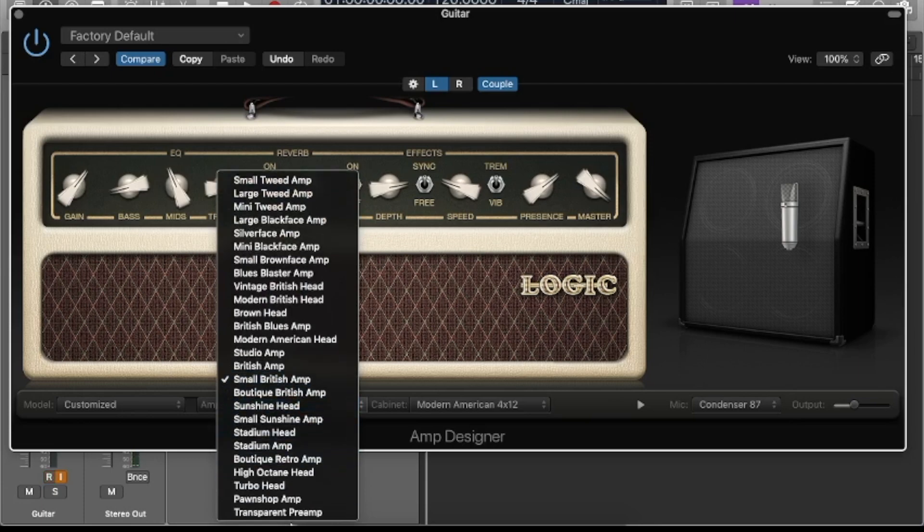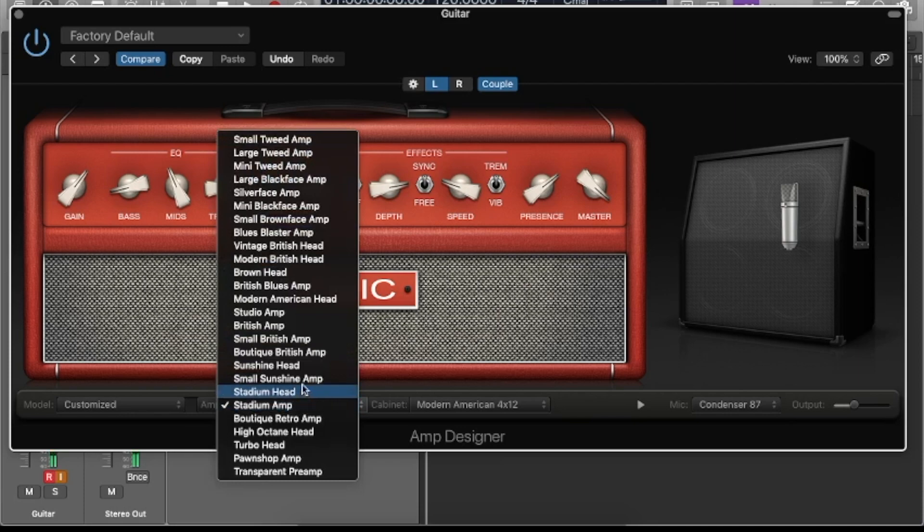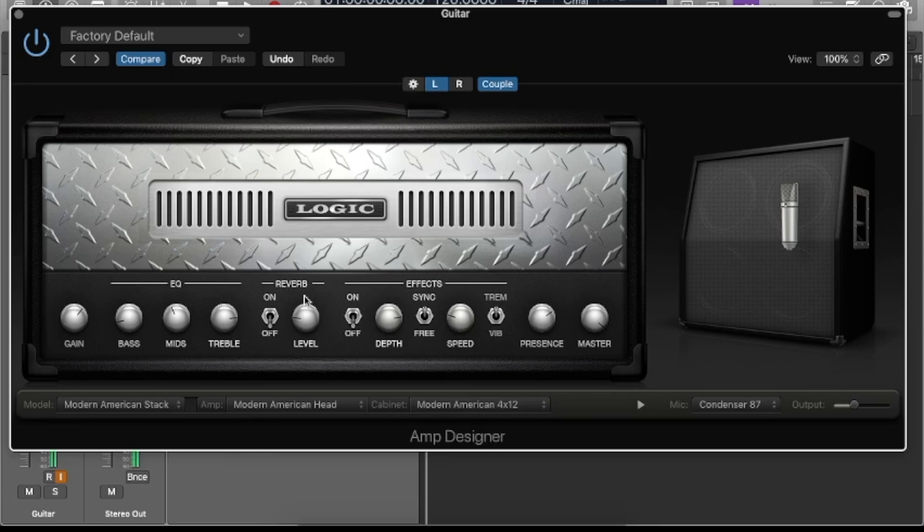Let's go into Logic. The Logic Amp Sim is not great with tube distortion specifically. Some of these heads aren't too bad, but it's just very little. It feels like the computer is just deciding when to distort. It's just not the same sort of dynamics that you get from tube — or even the same dynamics that you get from a transistor circuit.